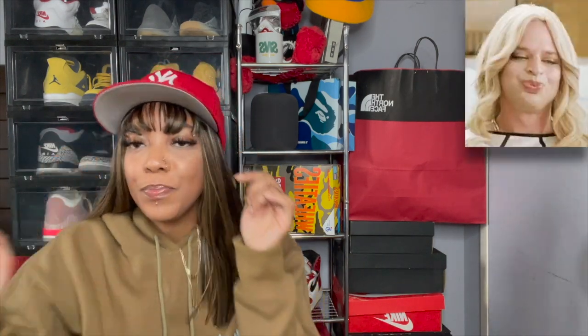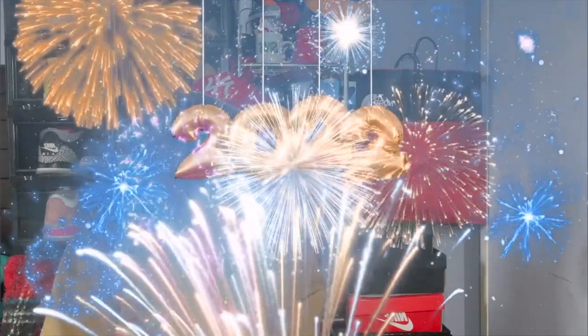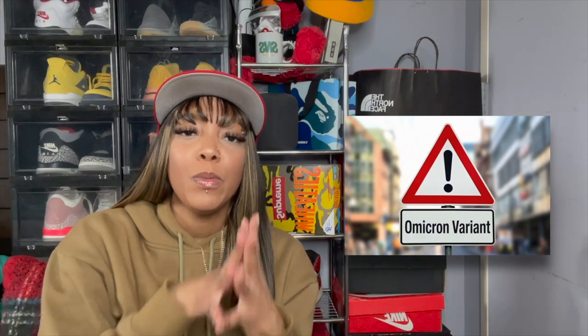Anyway, looking cute — had to do a little different hairstyle, got a little bang. I'm not really the bang girl; you can't even see my non-existent eyebrows. But I had to start off the new year right. Happy New Year, happy 2022! This year flew by, and all that bad stuff that happened last year is still carrying on, but we're gonna start the top of the year off great.